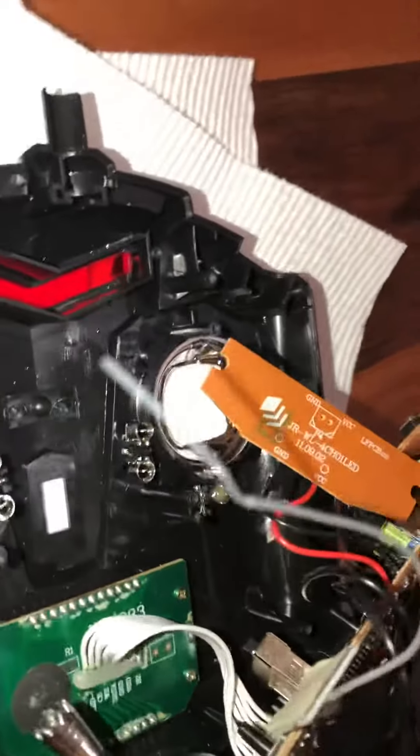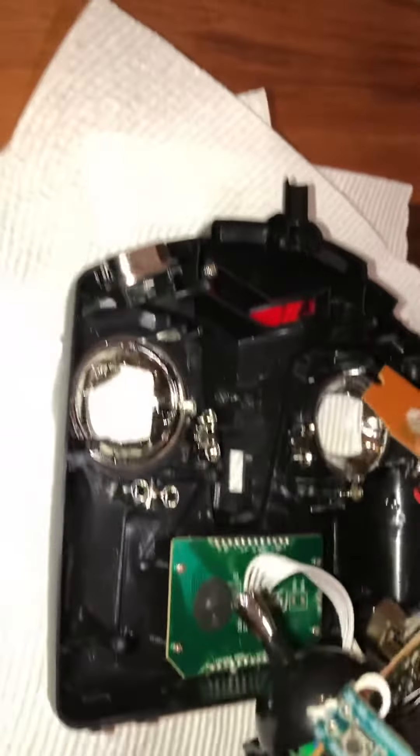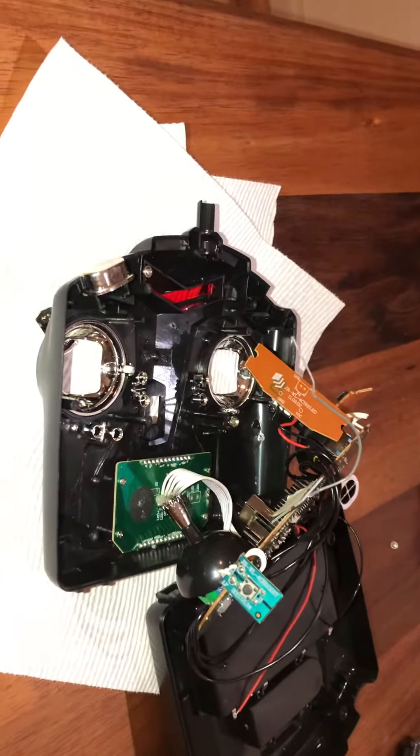attaching it to this end of the PCB board, as you can see. So I'm going to screw this all back together and see how it works — whether it's been successful or not converting a Mode 2 radio to a Mode 1.